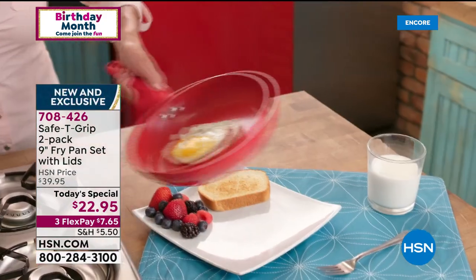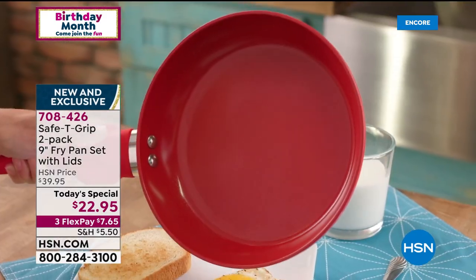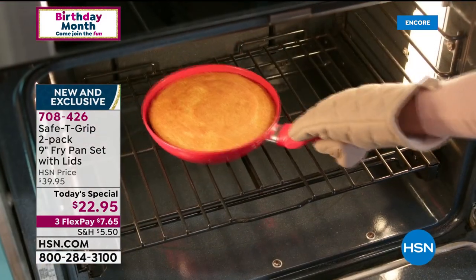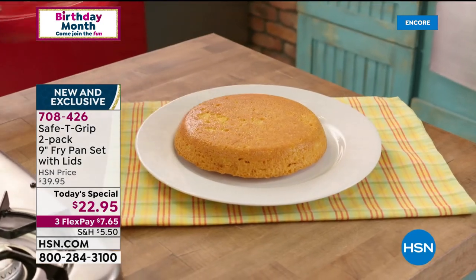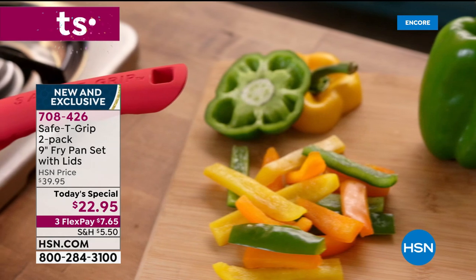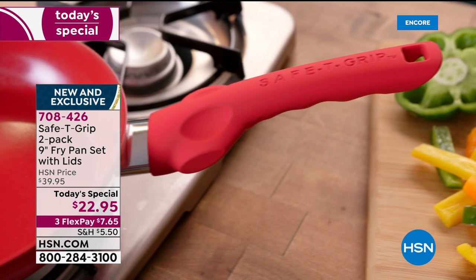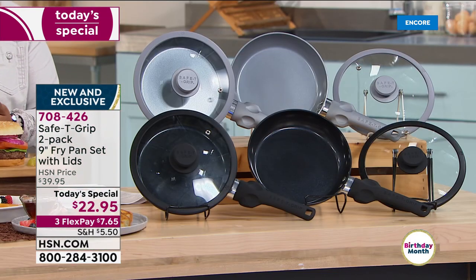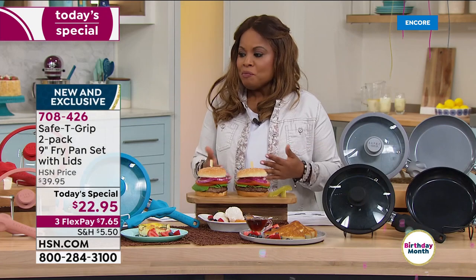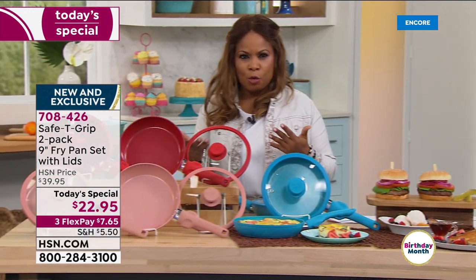They are super lightweight, but the cornerstone of these pans really is in the handle. It's a T-handle. There are so many of us that have challenges with dexterity or lifting heavier pans, so this gives us balance and comfort with this specialized grip. This pan is also dishwasher safe, and both the lids and the pans are oven safe to 300 degrees. When we launched these pans back in November of last year, in six short days, we sold almost 40,000.